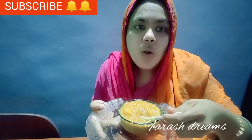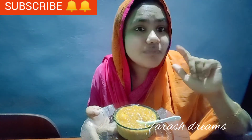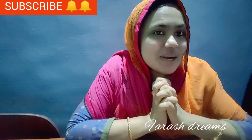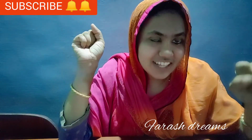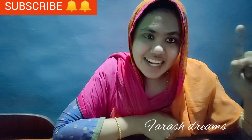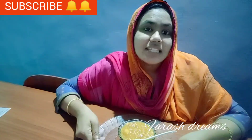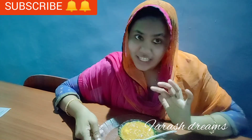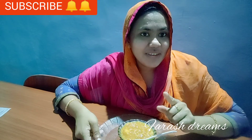Let's try the taste. If you like this video, please like, share and subscribe. See you in another video. Bye.